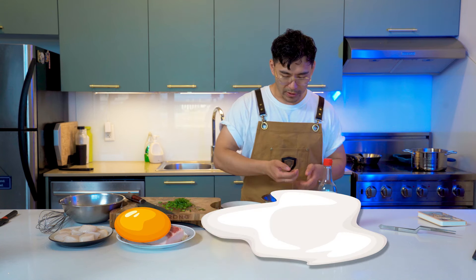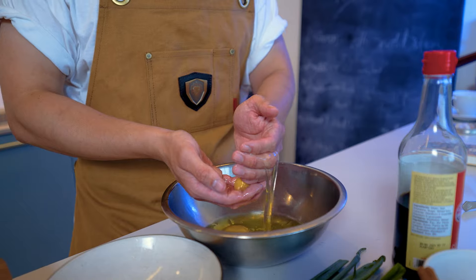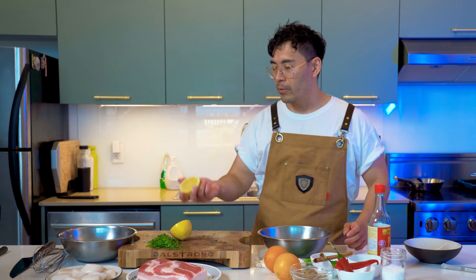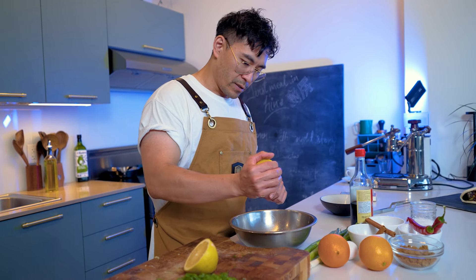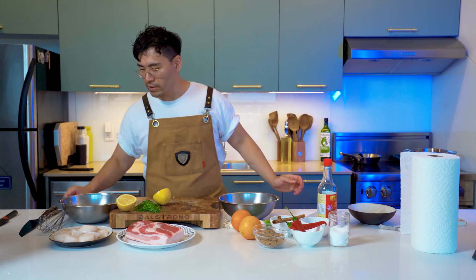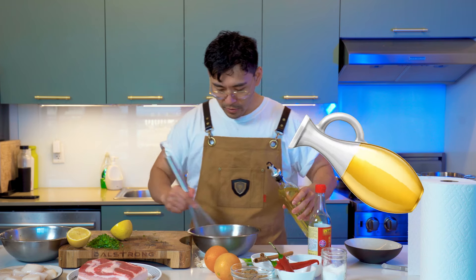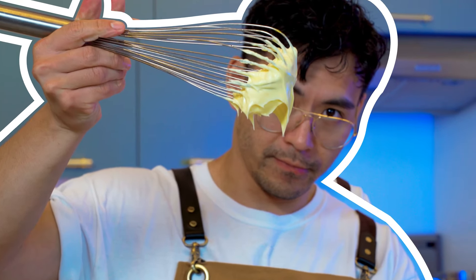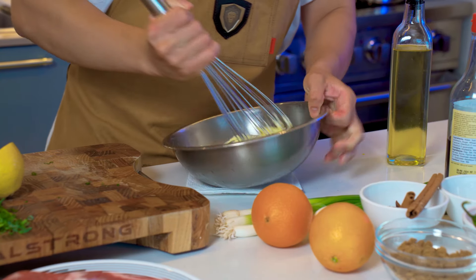Now I'm splitting the egg yolks from the egg whites. The process is essentially just use your hand, grab the eggs, and let it run through your fingers back and forth. We're going to take the egg yolks and put them in a bowl. What we need is about a teaspoon of lemon juice and a pinch of salt. To make this aioli sauce we're going to whisk with oil — slowly pouring in the canola oil while whisking. After whipping for a while, this is the consistency you're looking for. Now we're going to add the green onions into this.